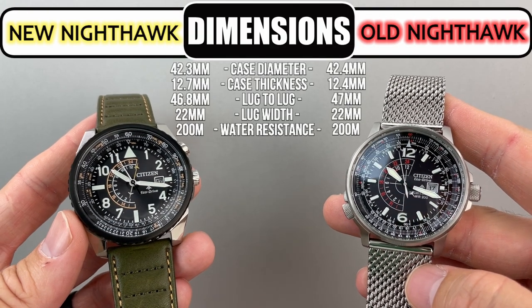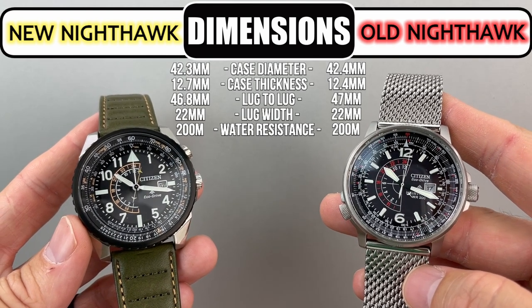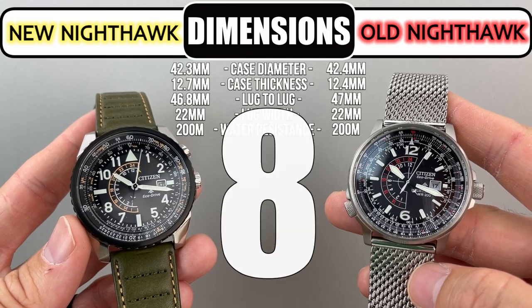Because the dimensions are almost identical there is not much to say on this first category, so I give each an 8.